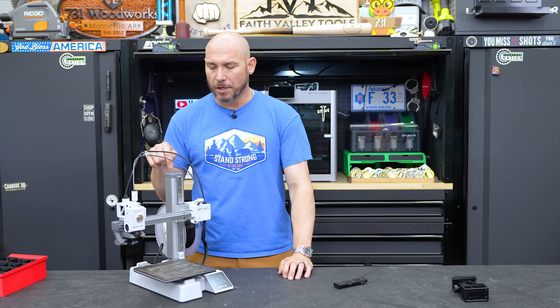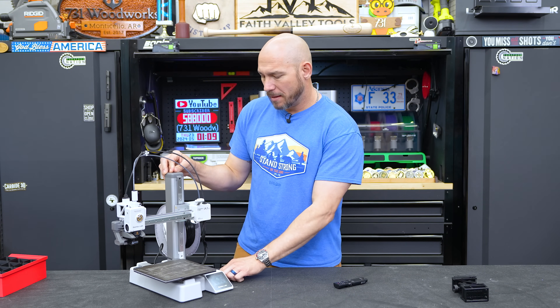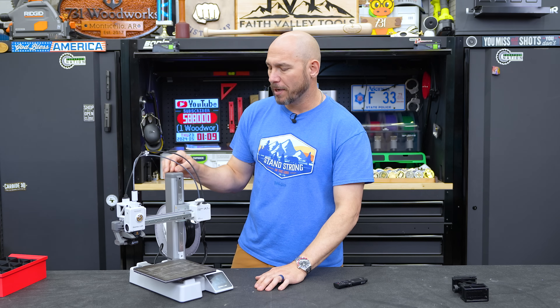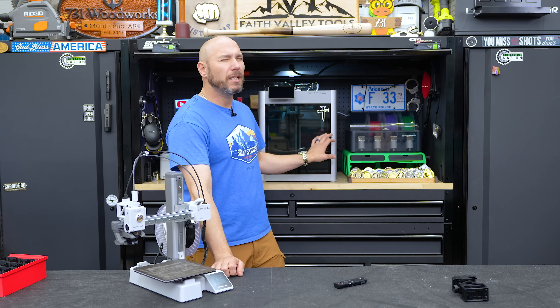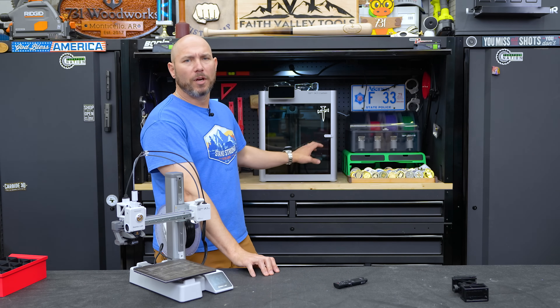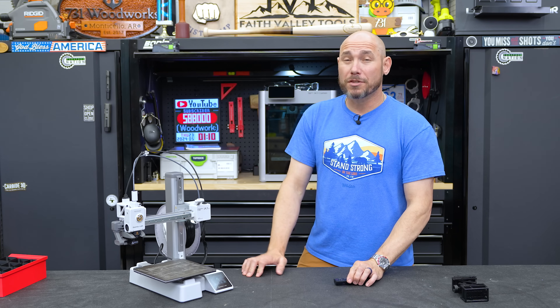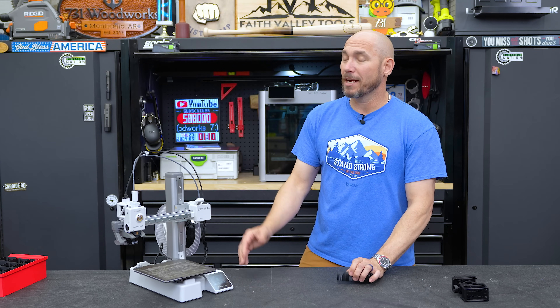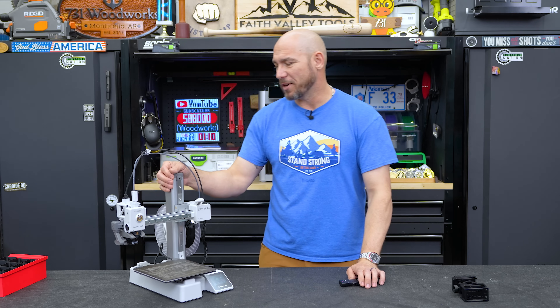Something that surprised me about this machine is how quiet it is — super quiet. It has a fan that runs while operating and you hear the machine moving, but the X1 is noticeably louder. This one in the same room is very quiet; in the next room over you'll never hear it. That's one thing I've been really impressed with.